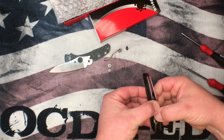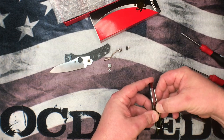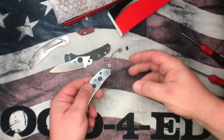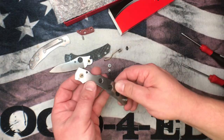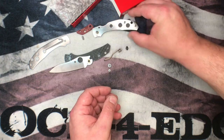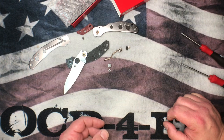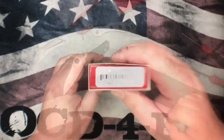We're gonna keep the carbon fiber scales but we are going to improve them from a texture and grip standpoint. There's one liner and the back spacer, then the other side with internal stop pins and that pivot bushing. That's the inside of the CQI Kapara, and when we come back we'll talk about some of the mods we're gonna do and which direction I'm gonna take it.